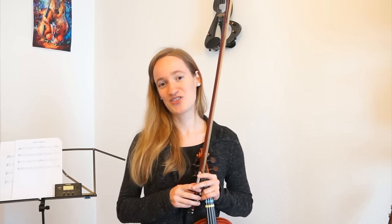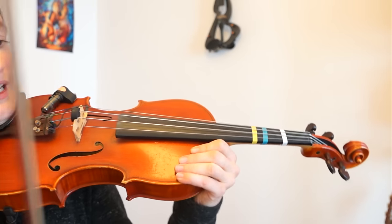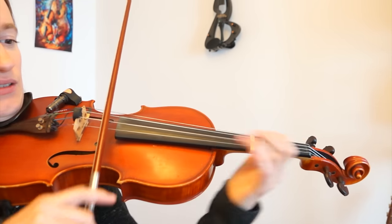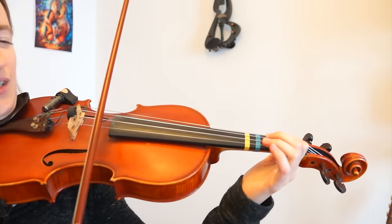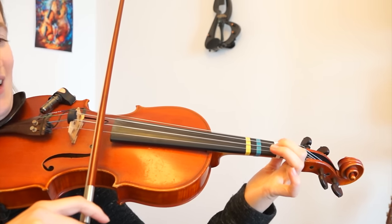I will come close to the camera and show you exactly what you have to do to play Happy Birthday. So the song starts on the A string and that is the second string on the violin. So it's this string, and we will start with just two times the A string. And then we will play A, A.